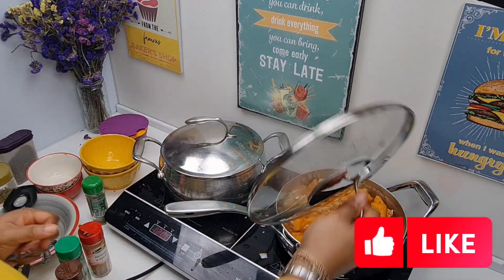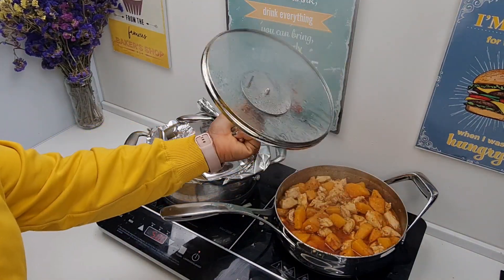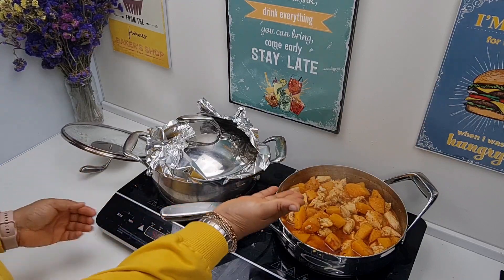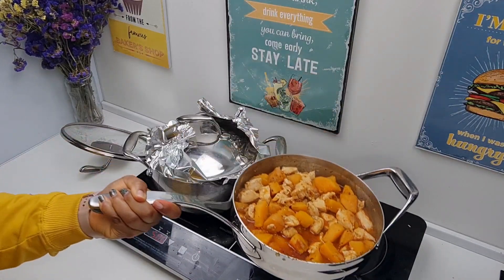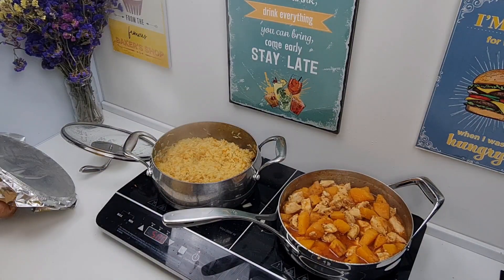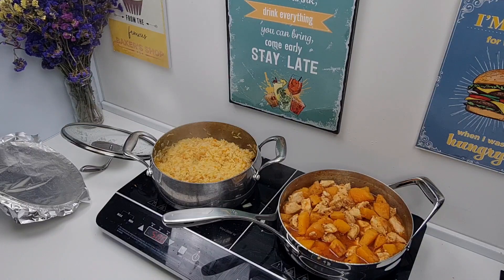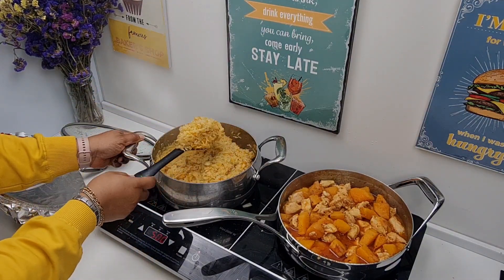Cover your pot, and after a few minutes we'll check on everything. Our chicken is all ready, it looks good — the butternut squash chicken stew is all ready, as well as our carrot Thai jasmine rice. Check on this — it's all soft.